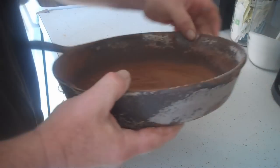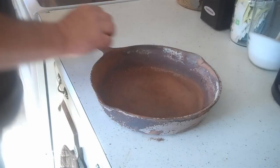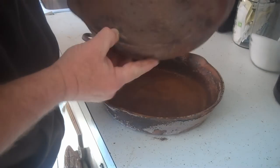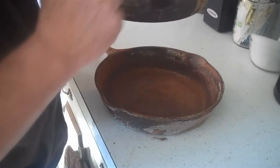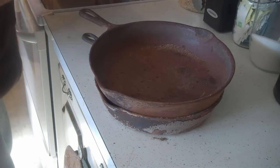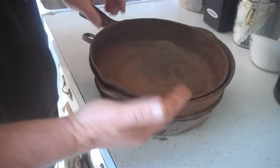It looks rusty, but that's okay — that's what it's supposed to do, especially if you let it sit in the oven for a couple days. There's the bigger one, and everything's off of it. We're down to pretty much bare metal. All set up over at the sink, and I'll show you what I do next.